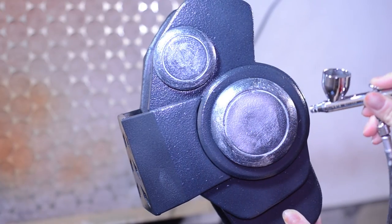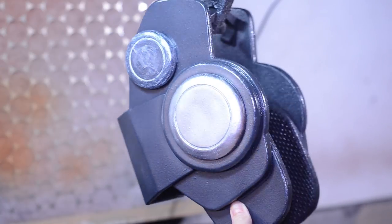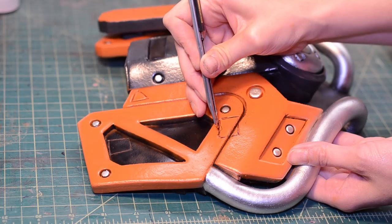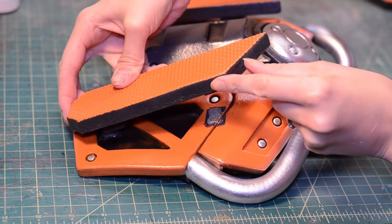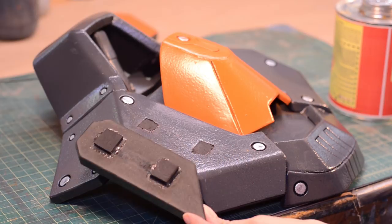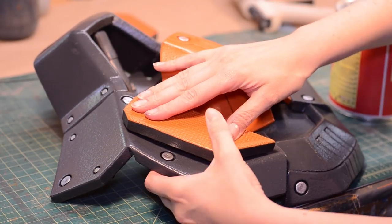A light layer of Tamiya acrylic silver was airbrushed on the circles and the tubes. The textured panels were suspended with some foam chunks, and the rubber in the attachment areas was cut and peeled away just to make sure everything bonded really well. I just used hot glue — none of these panels will be load-bearing, so I'm not too worried about them peeling off.